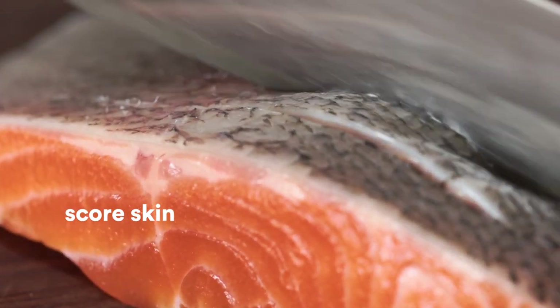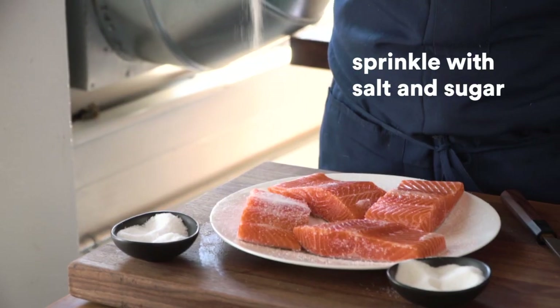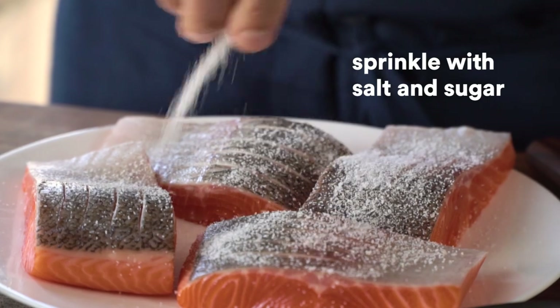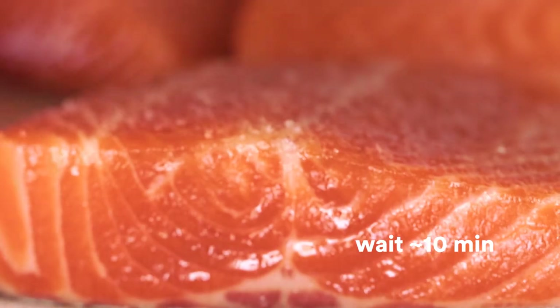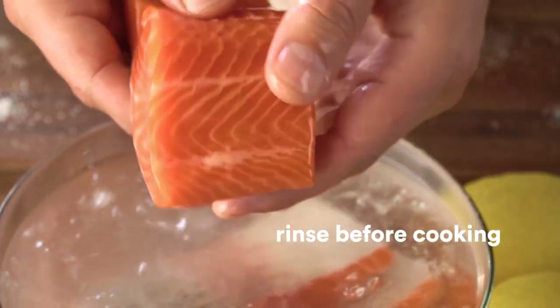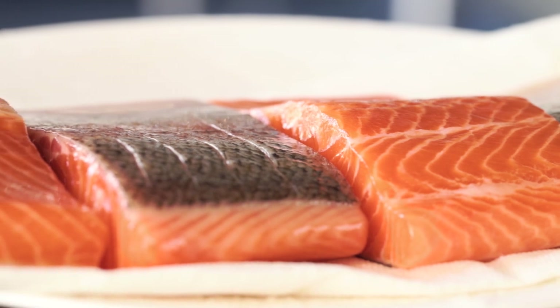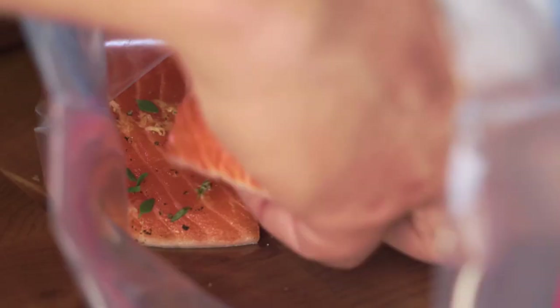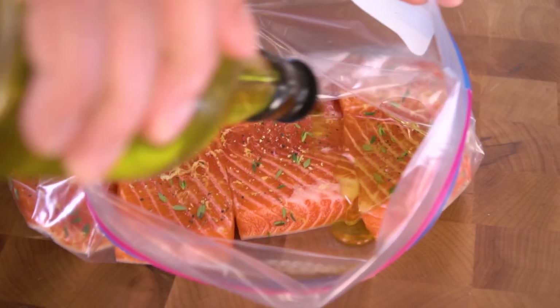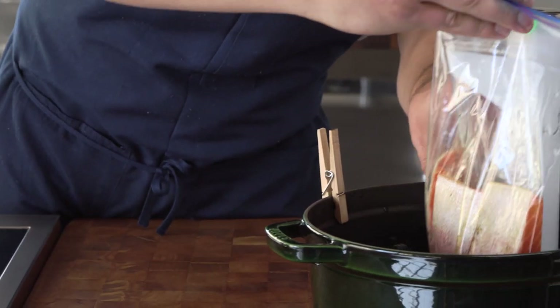First, score the skin so it sears up crispier and faster. Then sprinkle some salt and sugar all over the fish and let it sit for about 10 minutes. Then rinse it with a little bit of ice water before you cook it — that's going to help firm up the fish and give it a deep seasoning you can't get by just throwing on salt at the last minute. Now pop the fish in a Ziploc-style bag, add a little bit of oil and some seasoning, and drop the salmon in Joule.